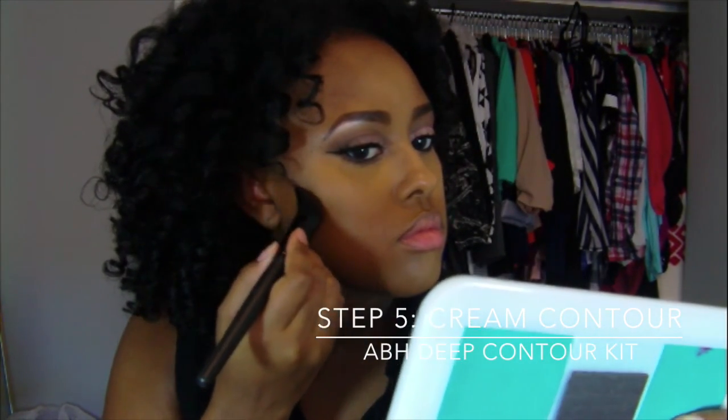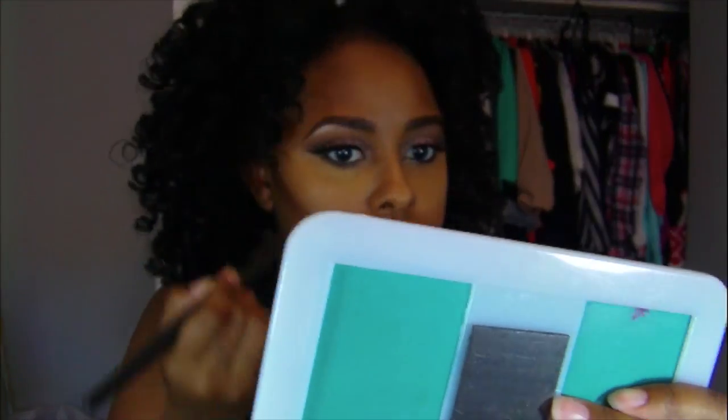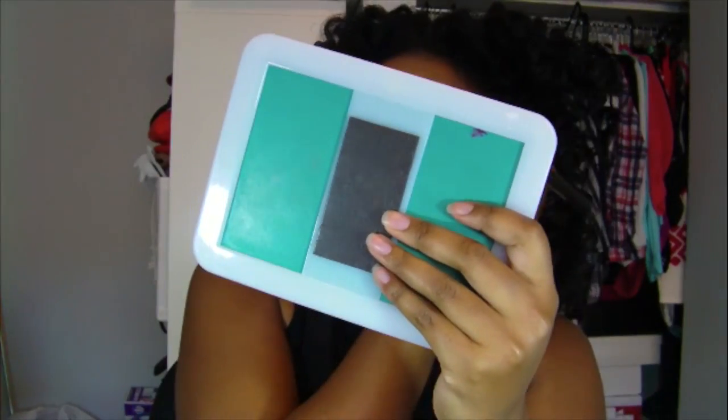I'm going right along that line that I drew with the foundation — the cream contour — drawing that line and dragging it down a little bit, and doing the same thing to the other side of my face. I'll look back and forth to make sure that both sides match — that's the most important thing. I'm also going to contour the temples and my jawline as well.